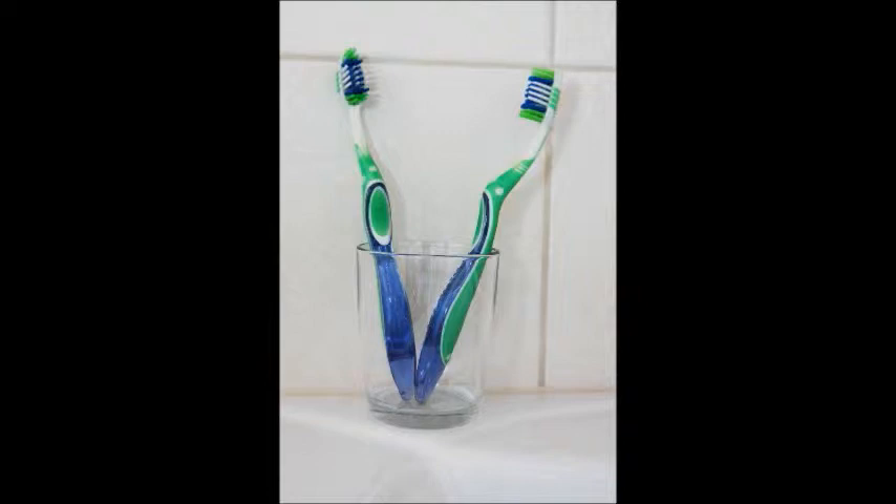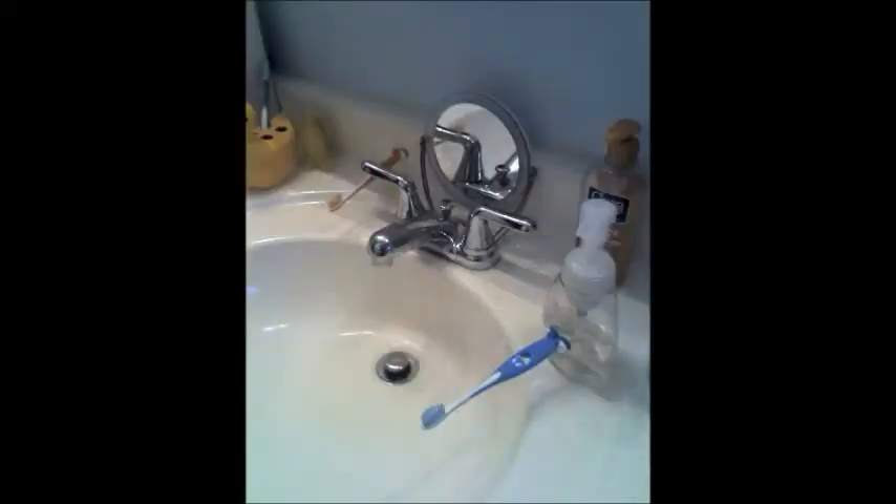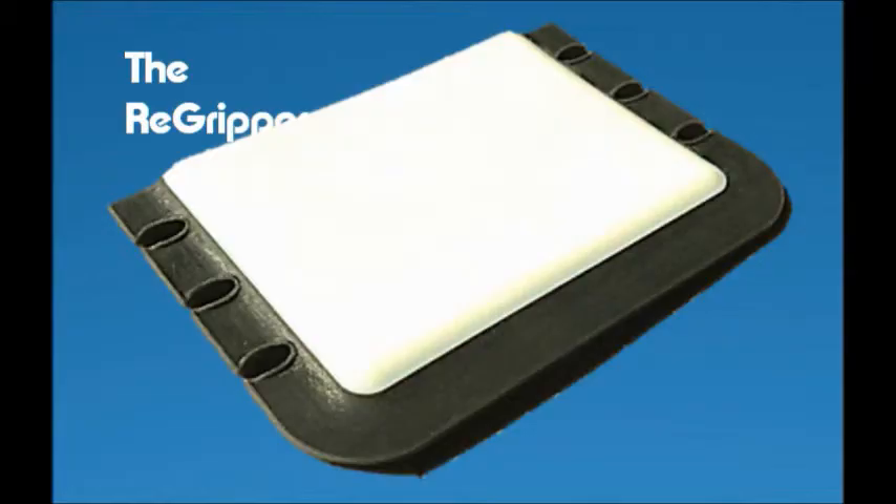People put their toothbrushes in dirty cups, stick them to the walls, or in things that are just kind of odd. That's why we decided to make the Re-Gripper, so you can reclaim your built-in toothbrush holder.